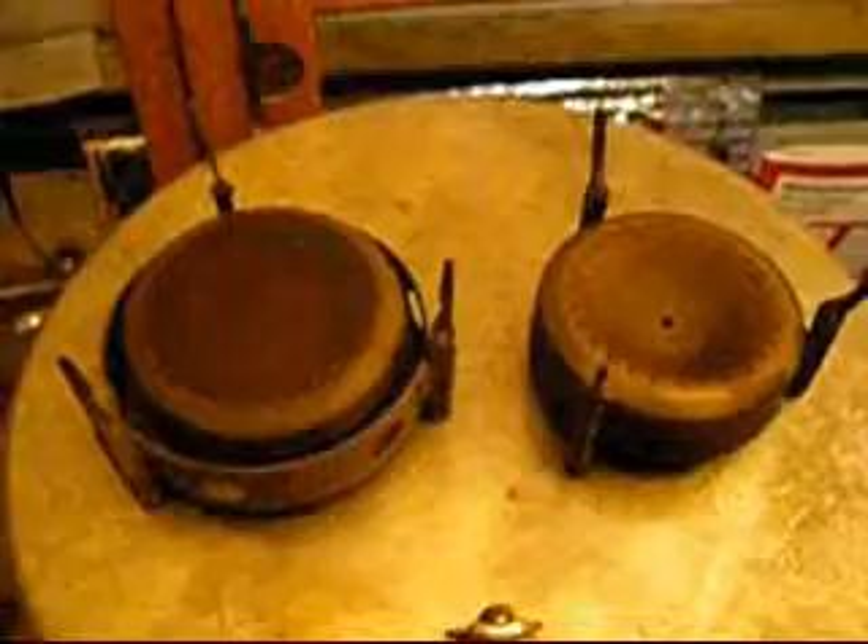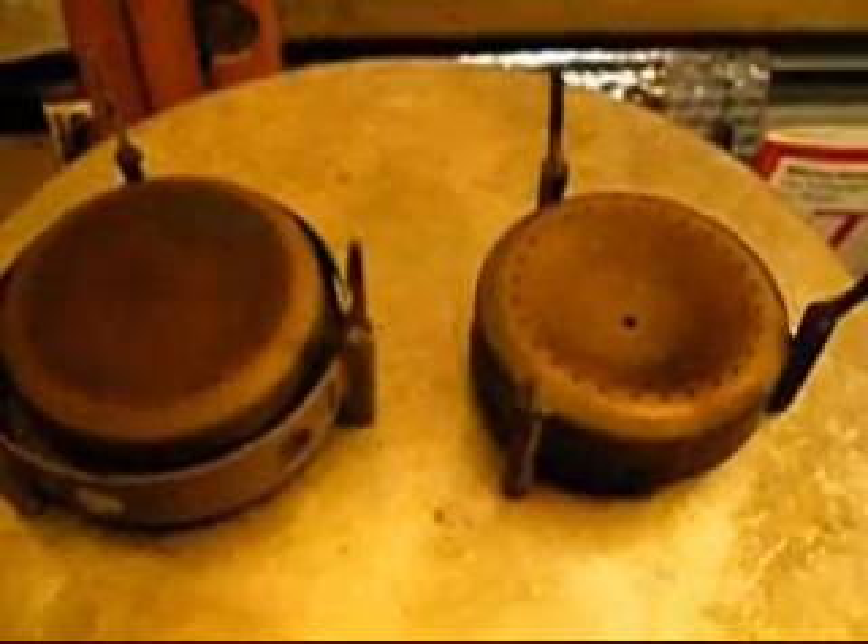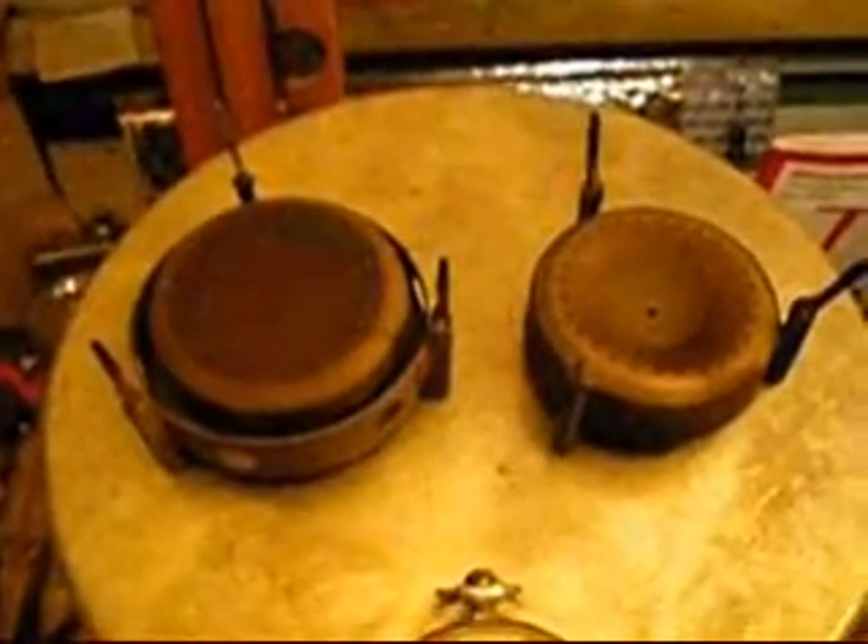We went about seventeen and a half minutes before the stove went out. So that's the Vargo Triad XE at about twelve and a half minutes, and the Vargo Triad at seventeen and a half minutes or so. Either one should be enough to boil two cups of water if there's no wind. That's a comparison of the two Vargo stoves.